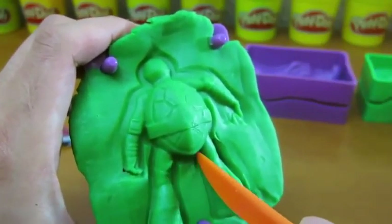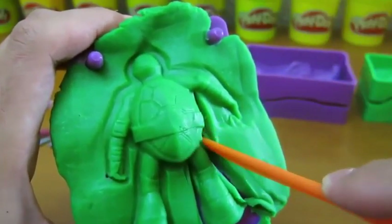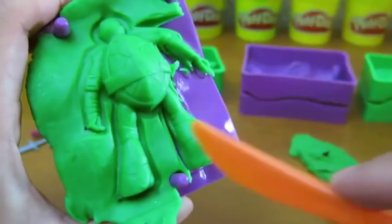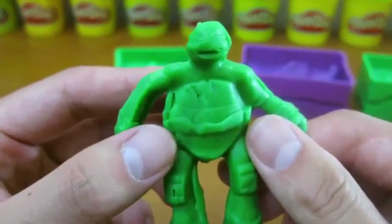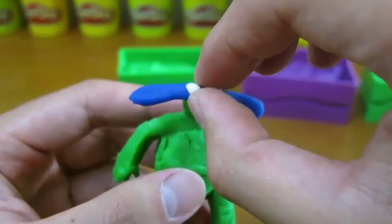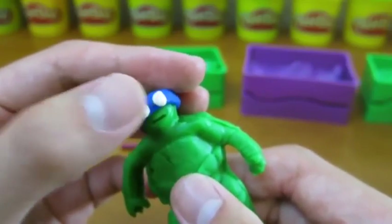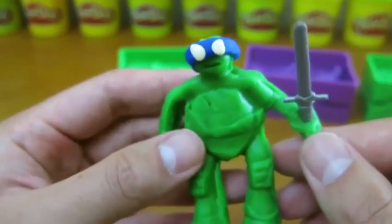You can use the knife to be precise. Cool! Let's put a blue band on him. Do you know who he is? Yup, you're right — it's Leonardo! Now let's give him his weapon. And our first Ninja Turtle is complete.